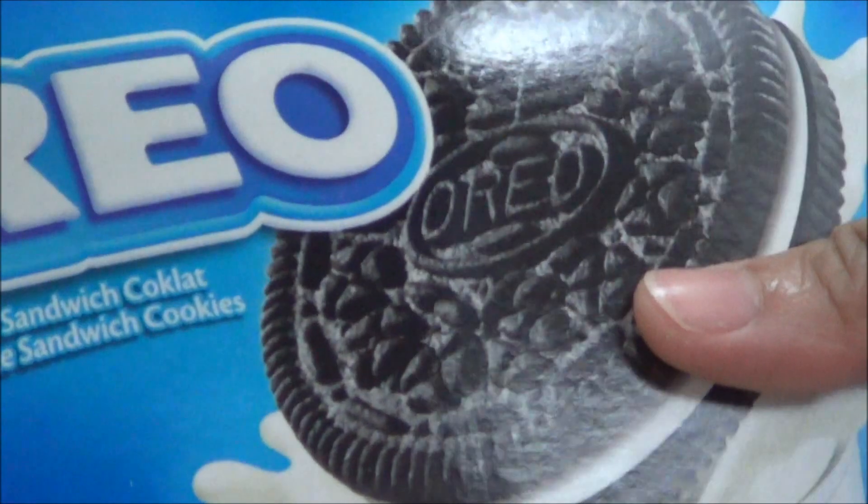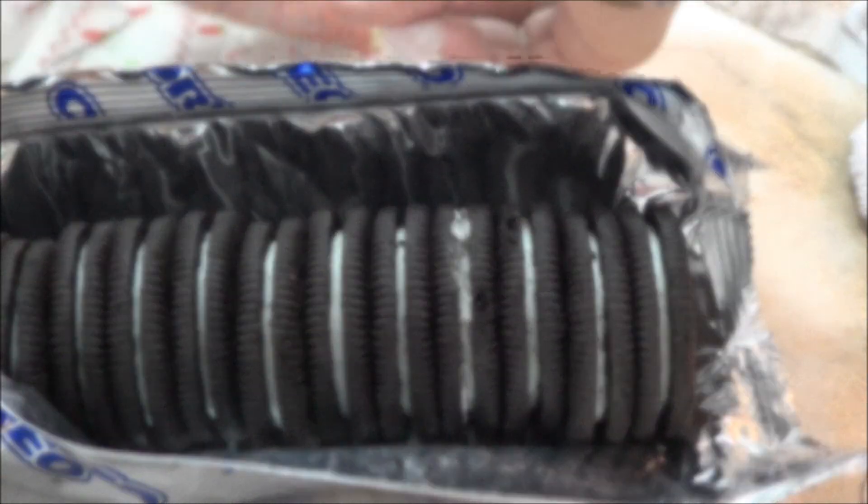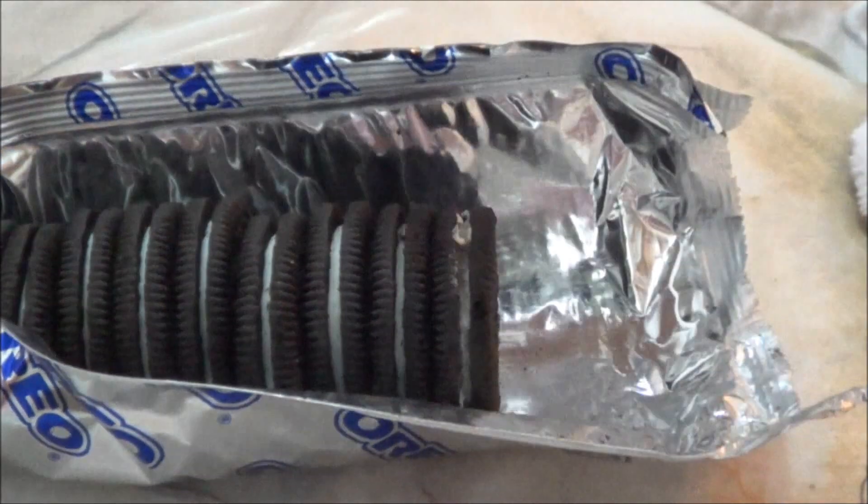Hi you guys, so today I'm going to do something with the Oreo cookies. If you watch my vlogs then you know I'm going to do this. I have a Ziploc bag and I have a box of Oreo cookies. Open the Oreo cookies — it looks like this — and put them inside the Ziploc bag.